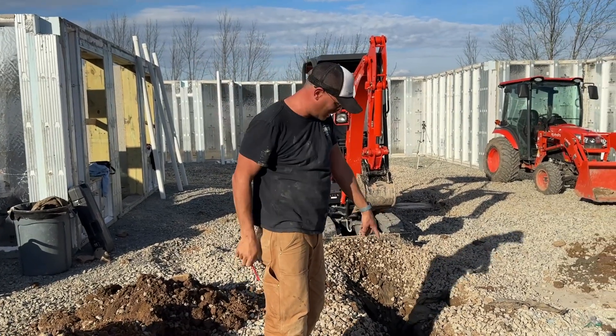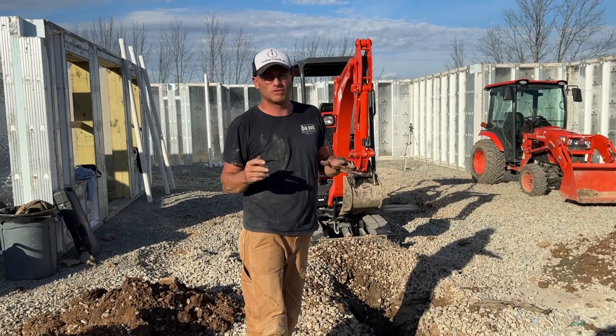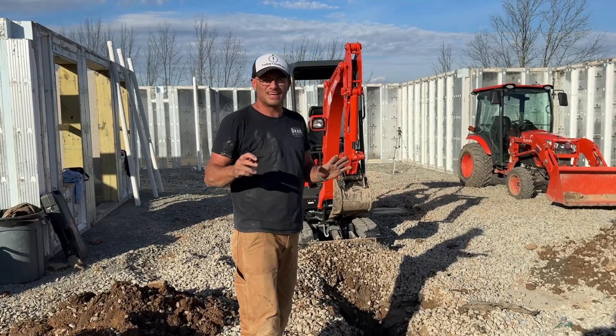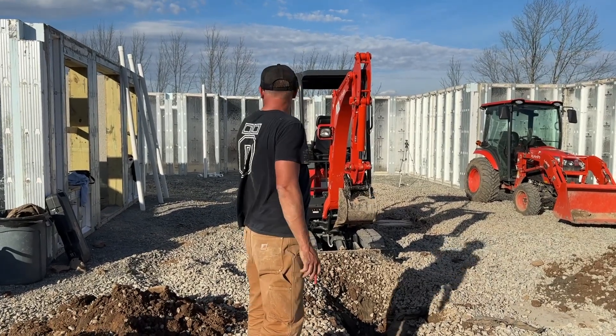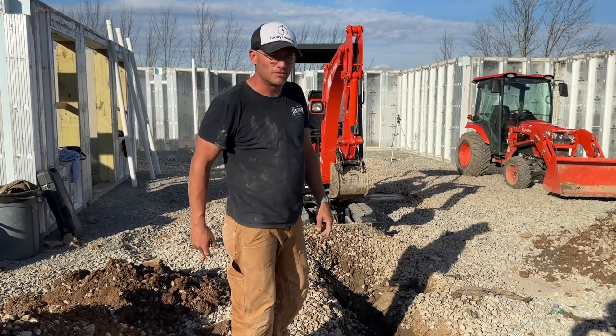The pipe all the way from the end to here has quite a bit of a pitch — I'm trying to get around a quarter inch per foot. Some places it's an eighth of an inch, like where we hit a rock over here, but that's fine. It's looking really good. Hopefully we don't hit any crazy rocks going down — we've got probably another 40 feet to go and we should be able to wrap this up tomorrow.